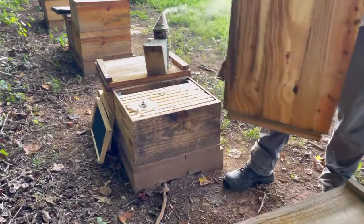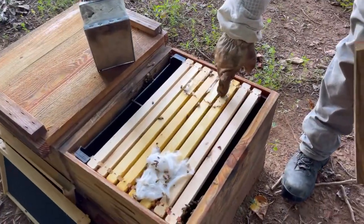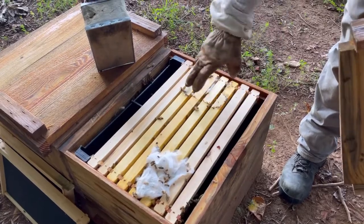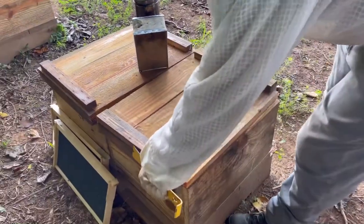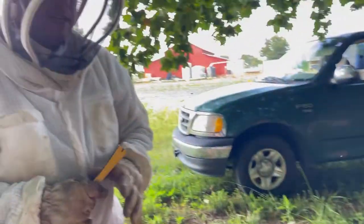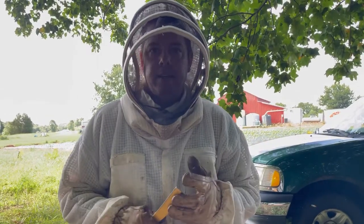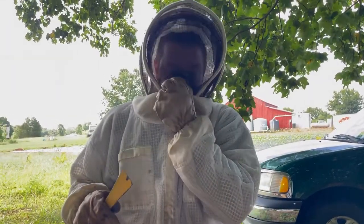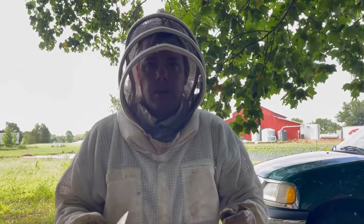We're moving into a ten-frame box with a feeder. We've got four frames — one, two, three, four — our hive beetle trap, and two additional blank frames with a feeder. That's going to allow us to feed and get these bees to start drawing out wax, getting prepared for our goldenrod nectar flow, which is going to start in about one month.